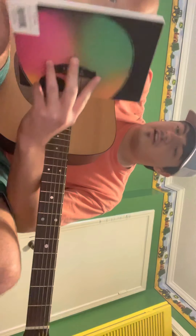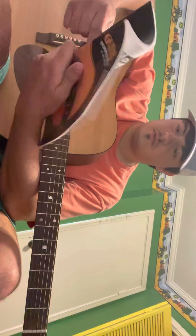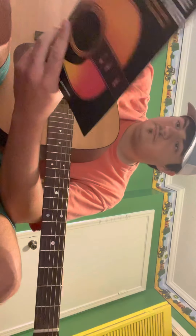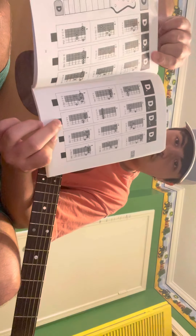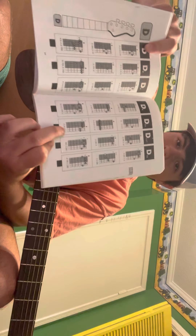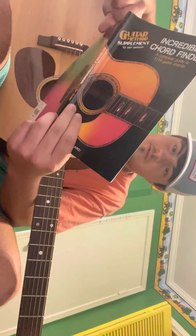There's this book right here I recommend you picking up if you're able to — it'll teach you a whole bunch of chords and stuff, if you learn to read the tablature on it and all that. And then like I showed you in the beginning, all you've got to do is count the strings bottom to top, and that'll help you with it.